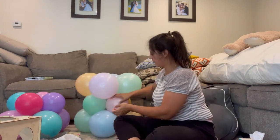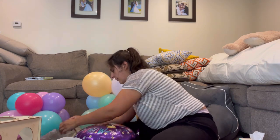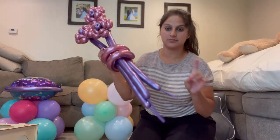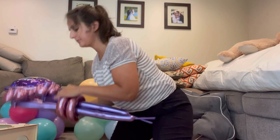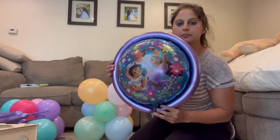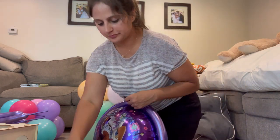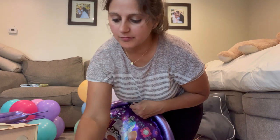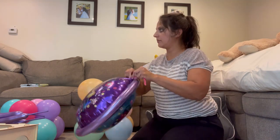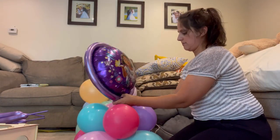I've shown you how to do these bouquet of flowers before in another arrangement, so I'm going to skip through this part — you can check that video out where I go step by step. I also have my foil balloons ready to go. I frame them with a 260 and then add another 260 to create a tail so I can weave the balloon into the middle of my base.